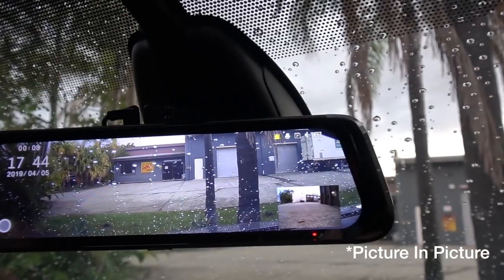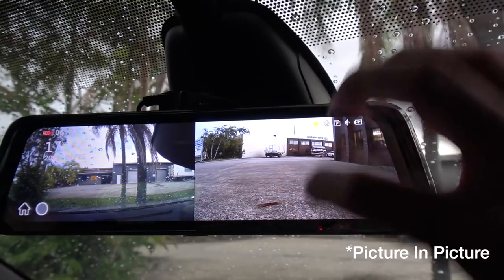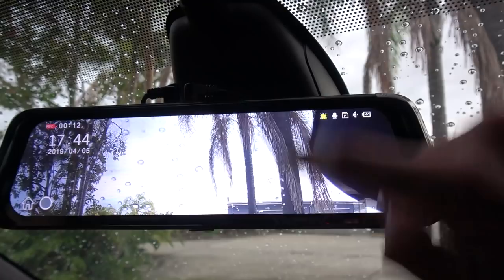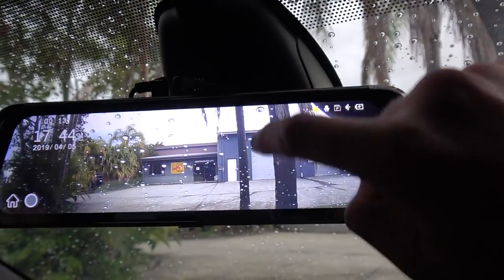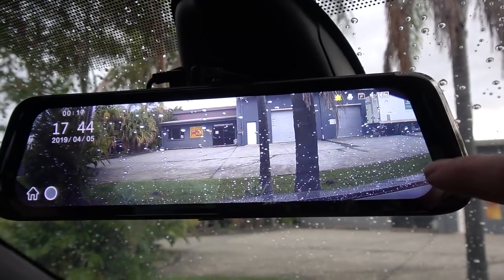I'll just switch it to the front, and the front is the same. It does do a split screen thing which I haven't used, to be honest. There's the front, and again you can scroll down or up. For the DVR function, it does record the entire frame even though you don't see it all on this display.